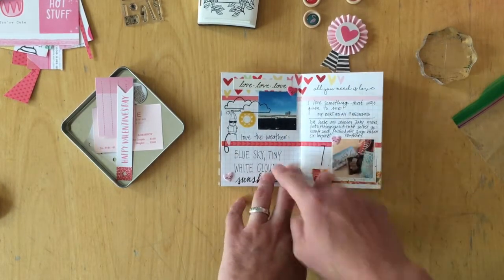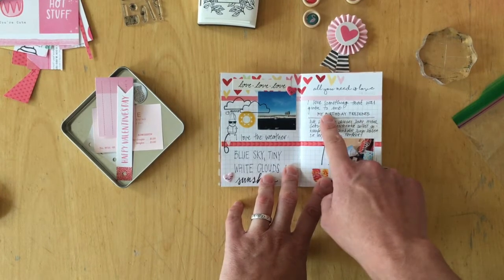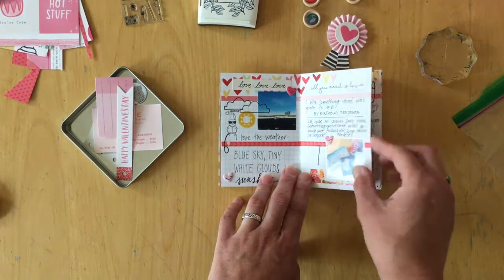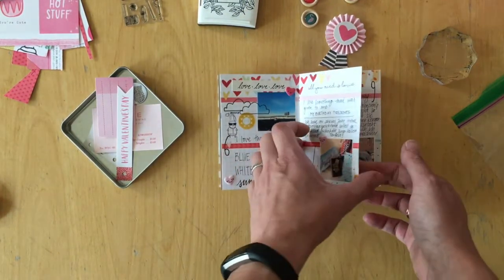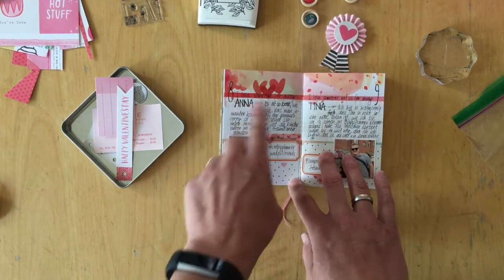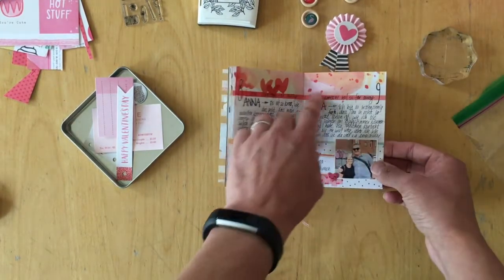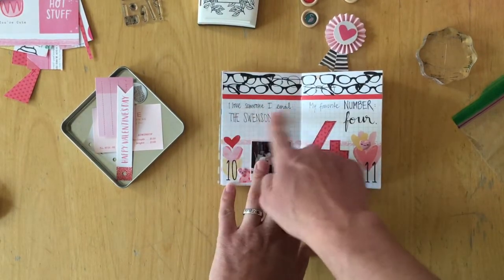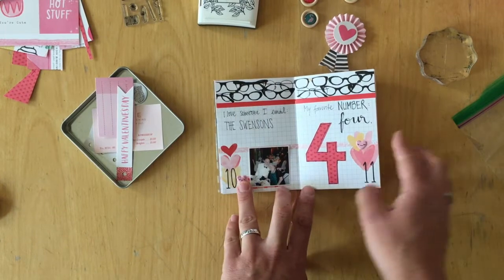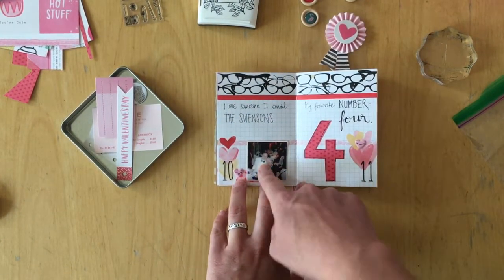A Simon Bunny from Coco Daisy, a stamped cloud, a heart. I love something that was given to me: my birthday presents — I just wrote what I got for my birthday. I love someone far away, which is my new planner friend Anna. I love someone not so far away, which is my new German friend Tina. I love someone I email — just my host family when I visited the United States.